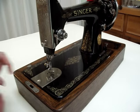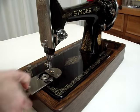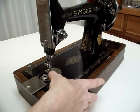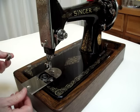To remove the bobbin, slide back the slide plate and there is a little button here which will make the bobbin pop up. Remove the bobbin ready to fill.